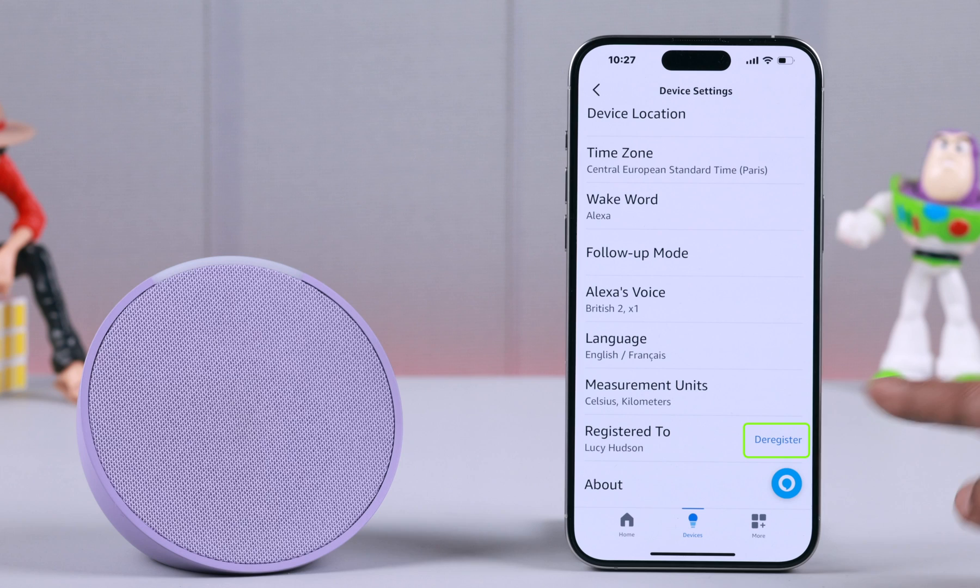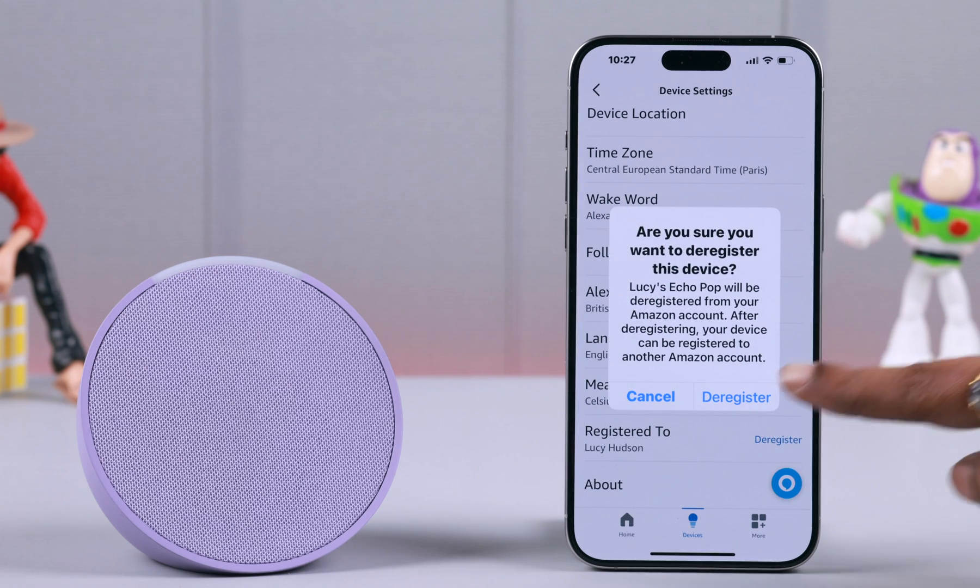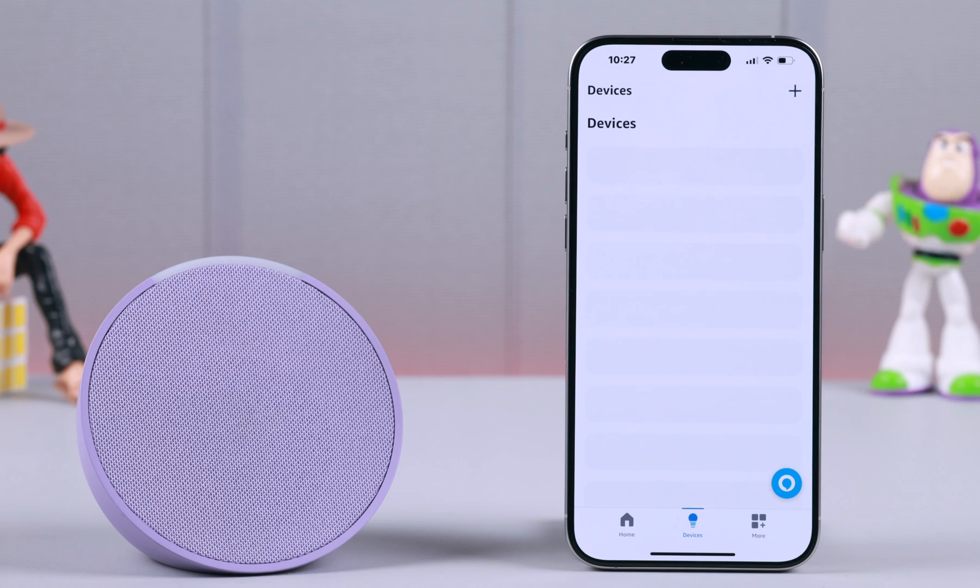Here you'll find it's registered to the user's name. All you have to do is just tap on de-register and then de-register again to confirm — removing your smart home devices and resetting your device. This will take about a minute.